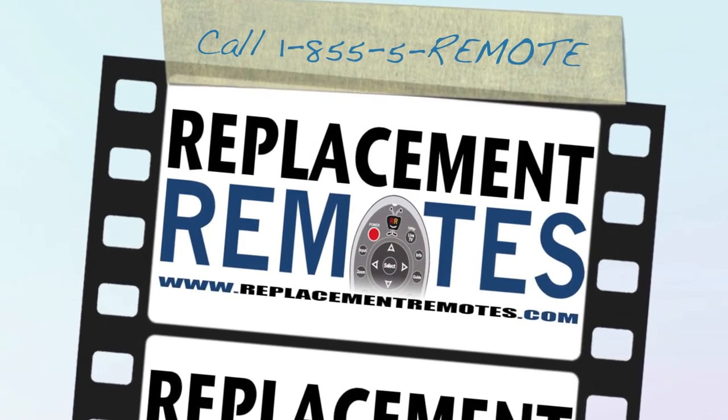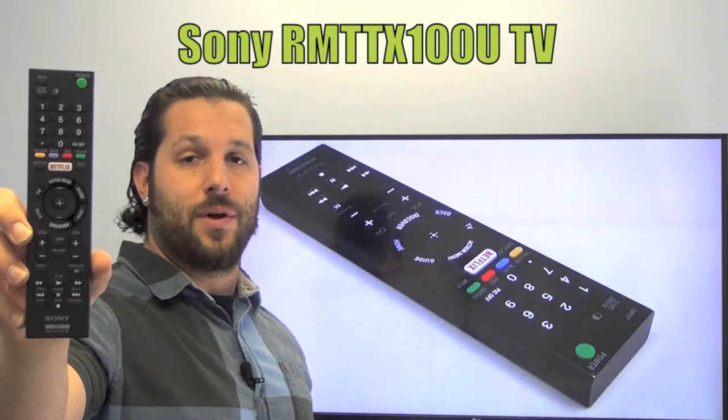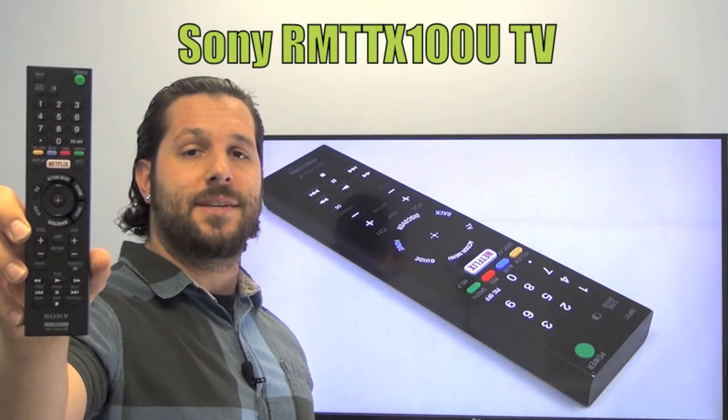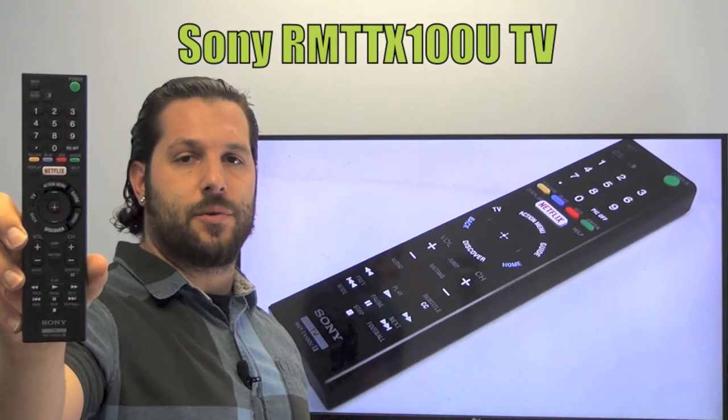Hello everyone, this is Timothy from ReplacementRemotes.com. Today I have with me this brand new Sony TV remote control. The model number is RMT-TX100U. This is brand new and original equipment from Sony.